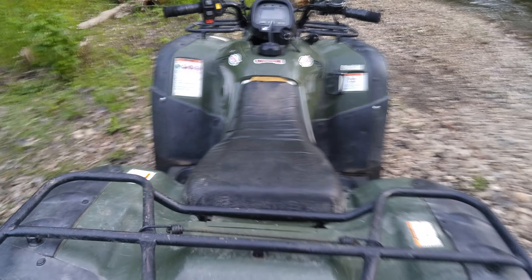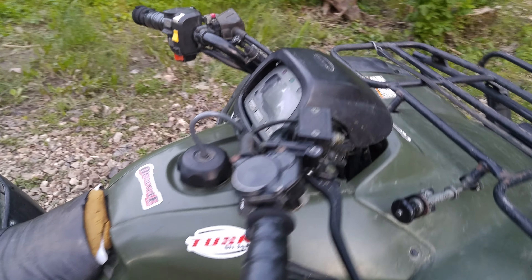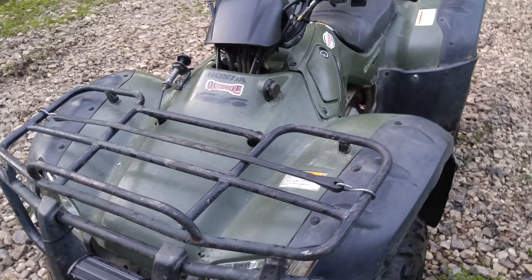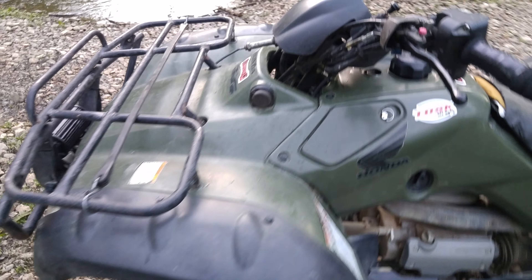I do want to replace the seat cover one day if I ever get the money and get around to it. But yeah, that's pretty much all that I need or want to do to it. Other than that, it's great — it doesn't really have any problems right now. It's clean because I washed it earlier, and it'll probably get muddy again, so don't expect it to stay like this for long.